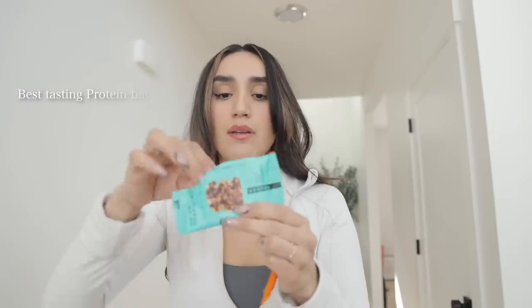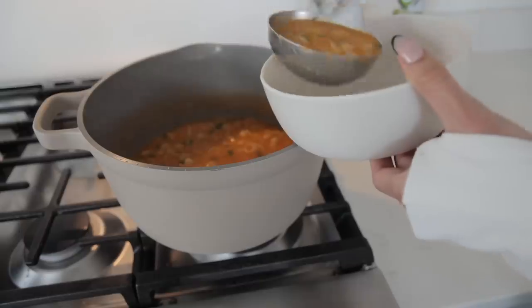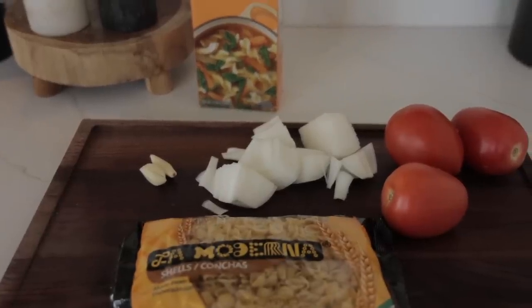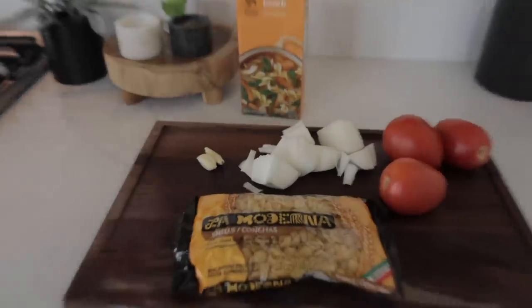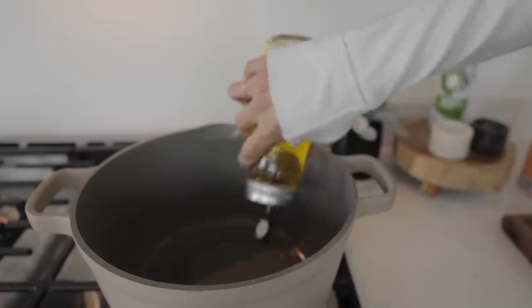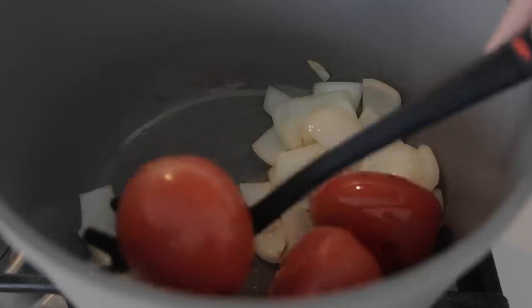Time for dessert — but the kids are not gonna want to eat what I ate for dinner, so I'm gonna make them some sopita. This is like my childhood favorite food — my mom used to make hers with ground beef but mine is just very simple and flavorful. I'm gonna use some seashell pastas, two garlics, half a white onion, three tomatoes, and some chicken broth — chicken broth is key for all that flavor.